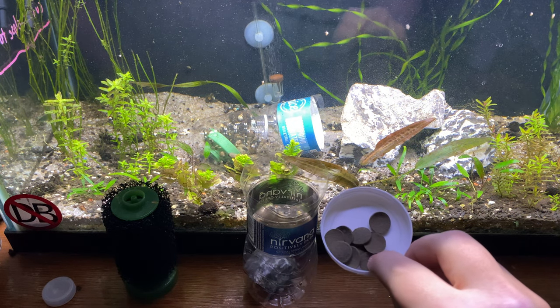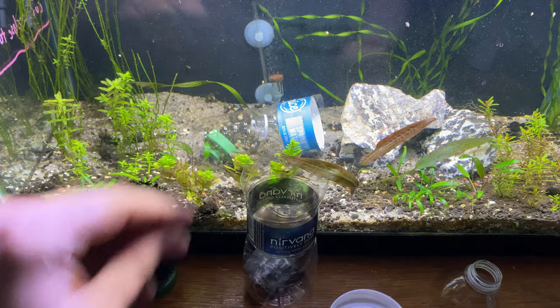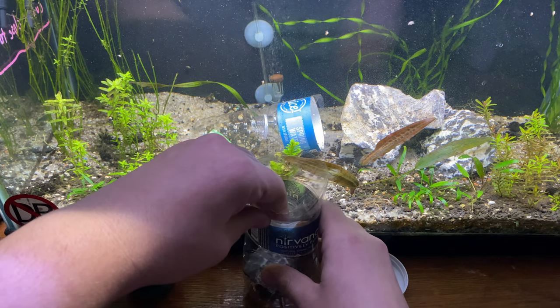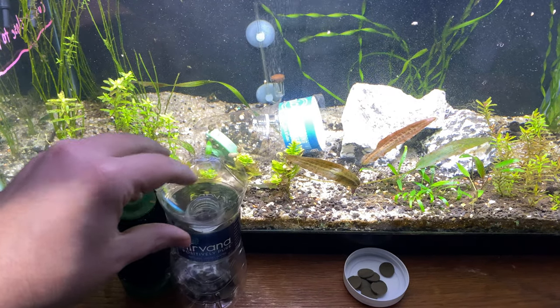You can take some sinking pellets or shrimp pellets — anything you have on hand — and put a couple of them in there. The top you're going to invert over and just press it in there. The pressure of the bottle is going to keep it in place, and then you just drop it in the tank overnight.